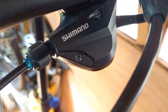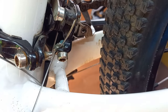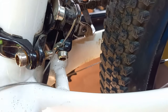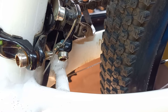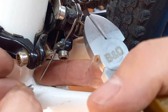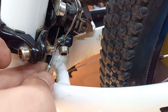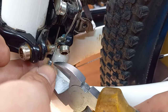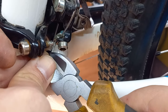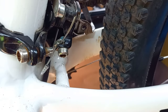Now it's just a case of trimming the cable. I like to pull it out a little bit, trim it about two and a half inches from the end, then pop on the end cap that came with the cable. I use a pair of cheap wire cutters just to crimp the end. If you want to buy crimps particularly for the job, you're very welcome to — and there we are.